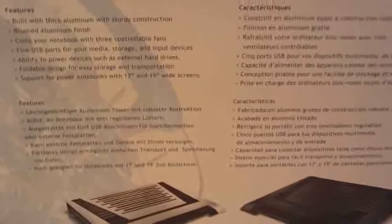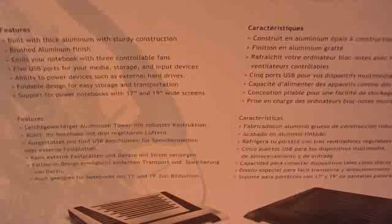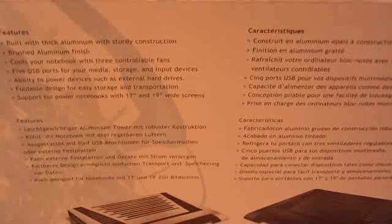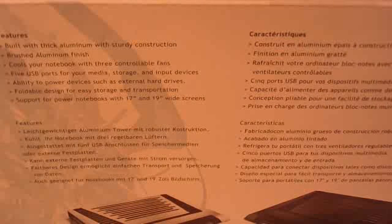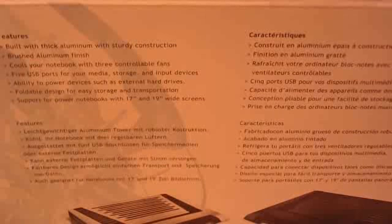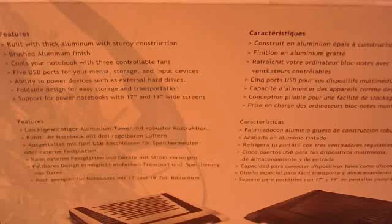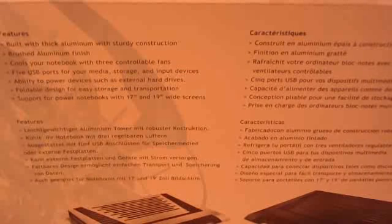There's a nice handle on the box. On the back we've got features and specs listed: built with thick aluminum and sturdy construction, brushed aluminum finish, cools your notebook with 3 controllable fans, 5 USB ports for your media storage and input devices, and supports power notebooks with 17 and 19 inch wide screens.